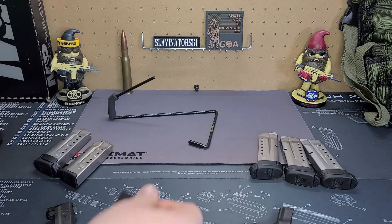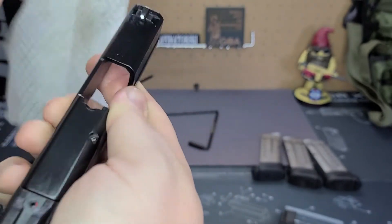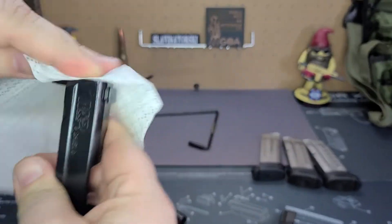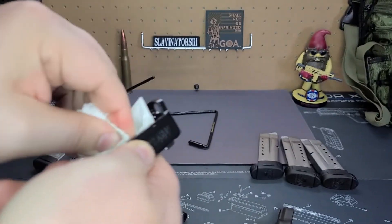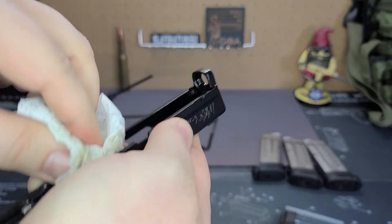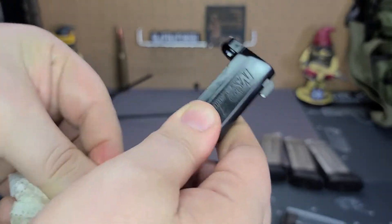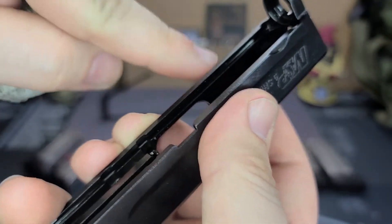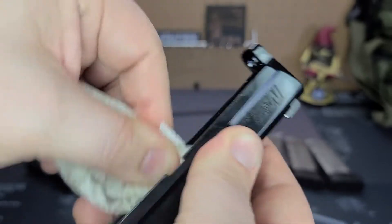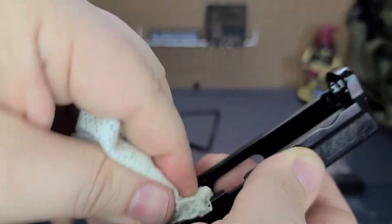I just wipe everything down to get all that packing grease off. Next up, recoil spring guide rod — I'll just spin that inside the Rem Oil wipe. See that residue coming right off. Wipe down the rest of that barrel — you can see it's super oily from that packing grease. Make sure you get that feed ramp right there — you want to make sure that thing is clean as possible, because if it's got dirt or crud on it that could cause problems when you're trying to shoot. Then you have the upper slide — give the outside a good wiping, clean the front, clean the back. On the inside I'll actually make sure to scrub a little bit, make sure that's nice and clean.